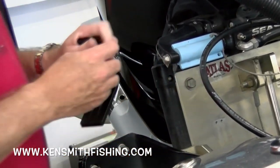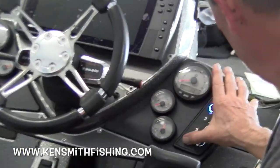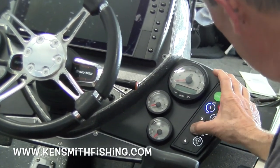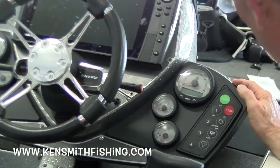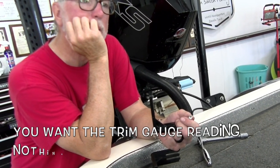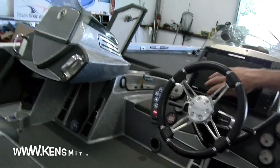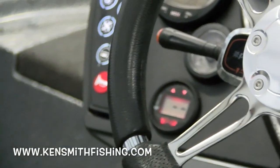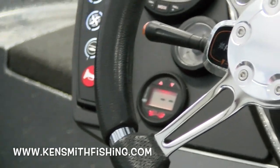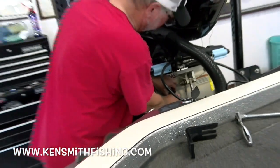It shouldn't be reading anything. Turn the power off, Brian. One, two, three, four — off. Back on, one, two, three, four — on. Hit start. Don't start it, just hit start. Okay, it's not reading. That's what we want right there. What you want is the jack plate gauge — the gauge at the very bottom line — reading nothing from this piece while it's being reinstalled.